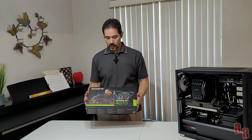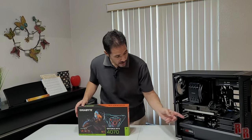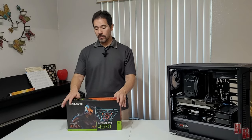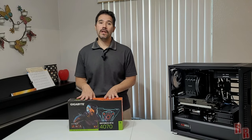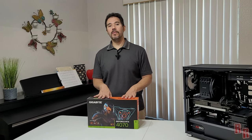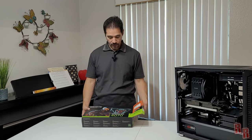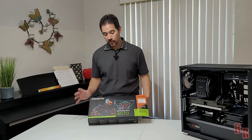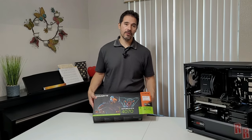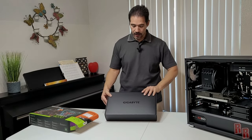This is the Gigabyte GeForce RTX 4070 Gaming Overclocked edition, replacing the GeForce 2080 Super. It will be paired with the i9-13900K. One notable thing about this GPU is the four-year warranty, which is really nice and uncommon for most GPUs.